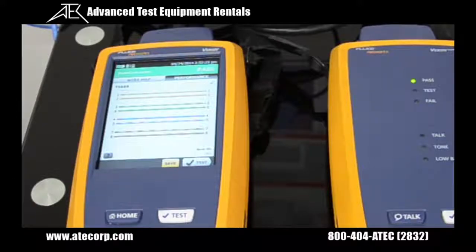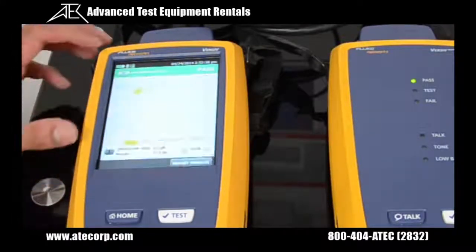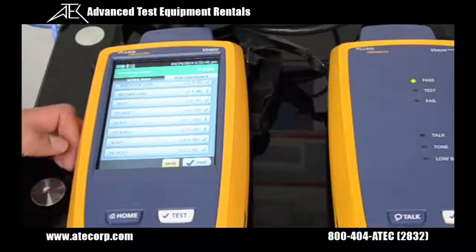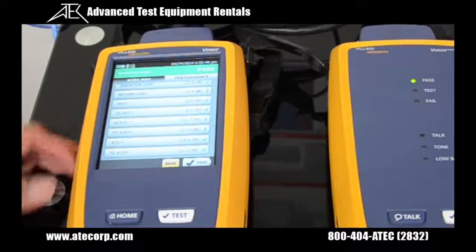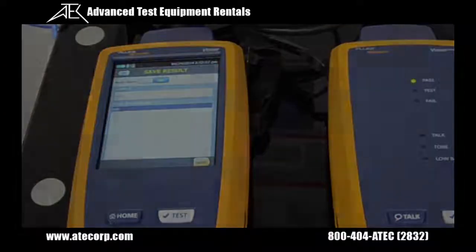My Versib mainframe is telling me that the test passed, and it shows me the wire map. I could press the performance tab to see some of the actual test parameters, such as the length of the test, the resistance, the insertion loss, the return loss, the NEXT, the PS NEXT, the ACRN, the PS ACRN, and the ACRF. After I reviewed all these results, I could press the save button, and now I'm going to continue to my next test.